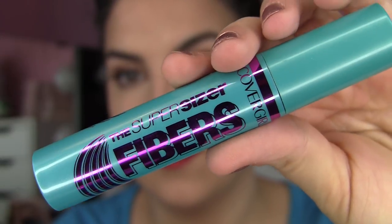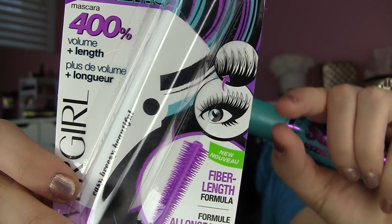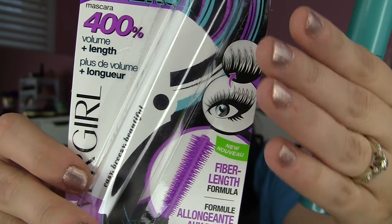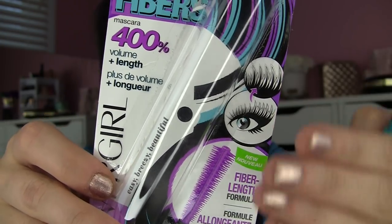The Super Sizer Fibers also has that 400% claim, but it's focusing more on volume and especially length. If you're not familiar with fibers in a mascara, they are itty bitty teeny tiny short hair-type particles within the mascara formula. As they apply, they kind of attach on to the ends of your lashes and extend up for even more length. Sometimes you may not even be aware that the mascara you're using has these particles, and then with others, you can definitely tell — maybe they're longer or there's just more of them and you can practically see them hanging off the brush.